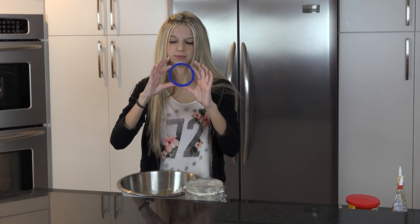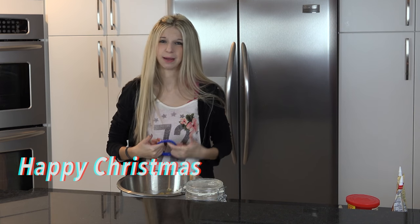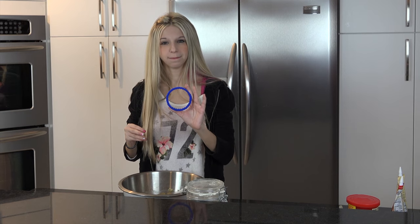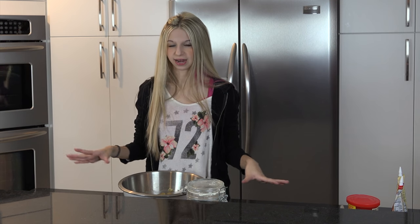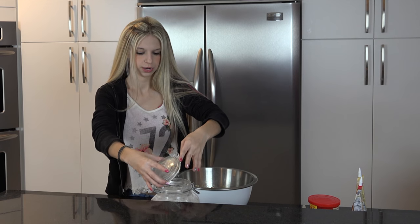And then we're just going to make some kind of jaggedy circle ones here. Maybe we could write Merry Christmas on top of them, or like sticking hats on the back if I'm going to create it. I'm going to start by opening up our flour here.